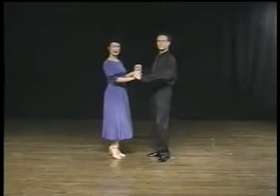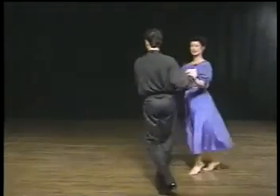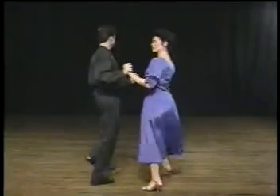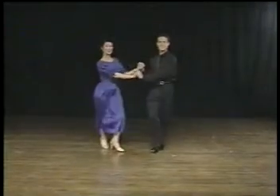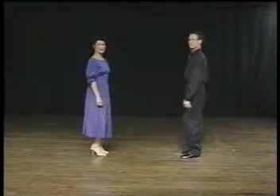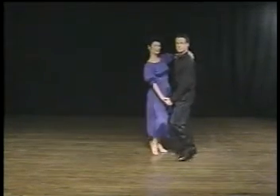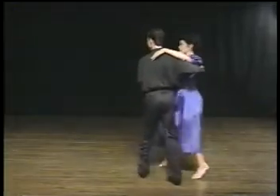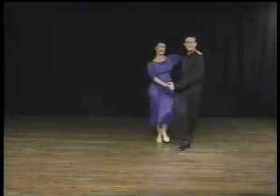Let's try it in practice position. When the gentleman starts his triples turning, the lady is going to allow him to get around her, and then pick it back up with the triple and the rock. Triple step, triple step, rock step. This step is great fun in dance position. Triple step, triple step, rock step. Triple step, triple step, and rock step.